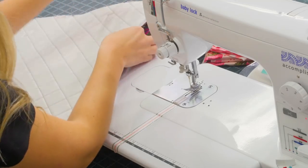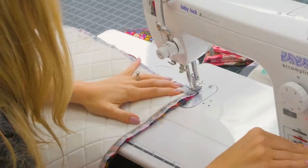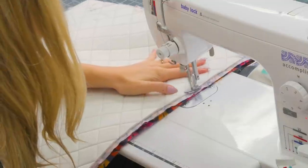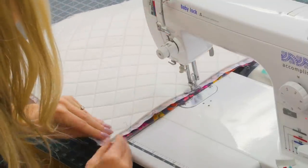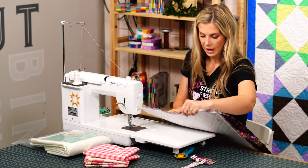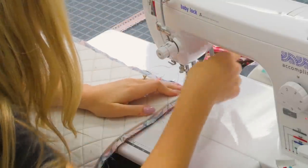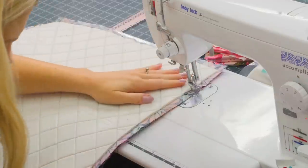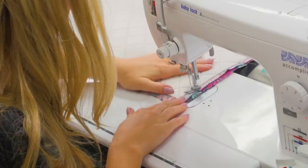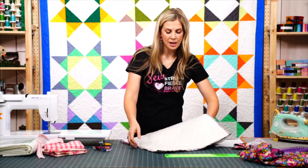Make sure the straps are not anywhere close to where you'll be stitching, then stitch down the other side. Now go back and sew the bottom. If your strap is peeking through, push it up to the top. Now the outside of our bag is almost done — we just need to box the corners.